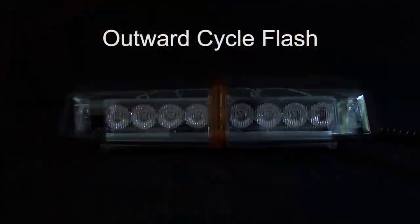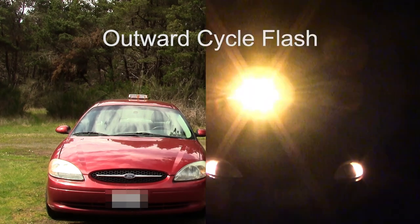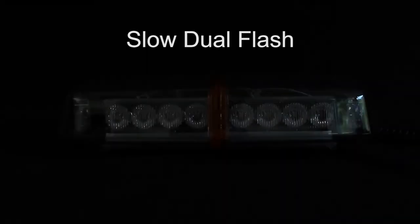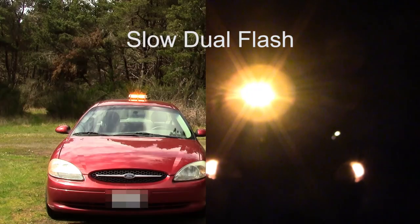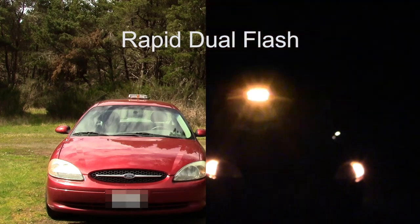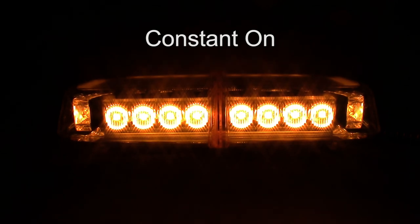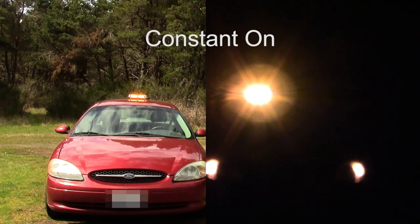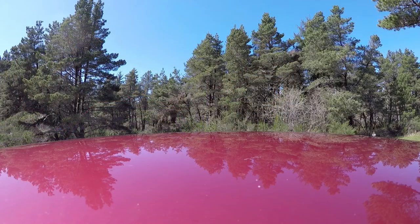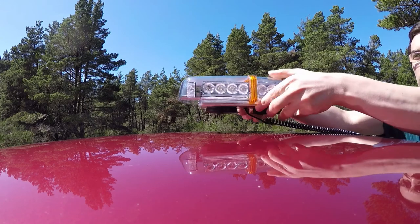Outward cycle flash. Rapid dual flash. Outward cycle flash. The light mounts to the vehicle with two magnetic feet which have rubber covers.